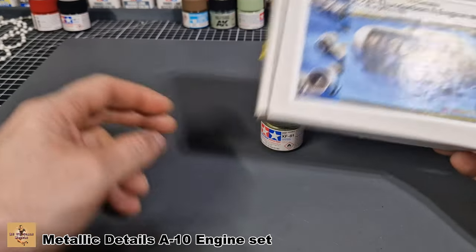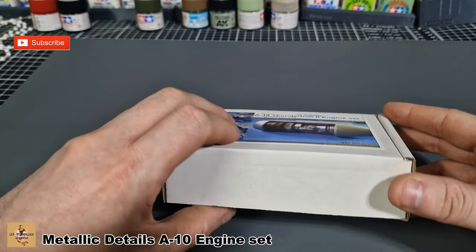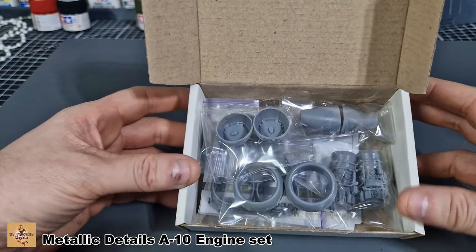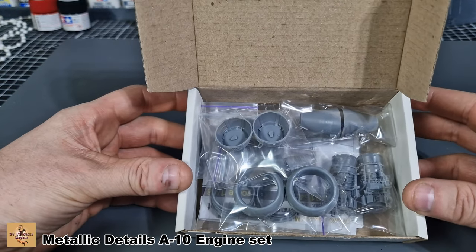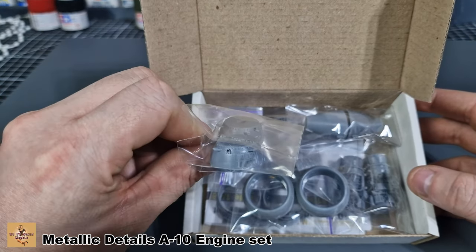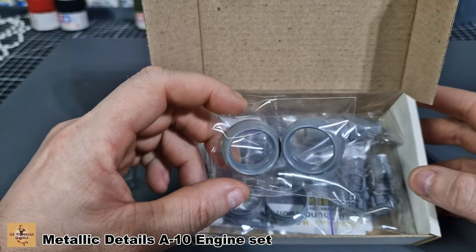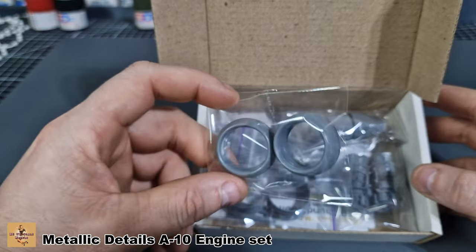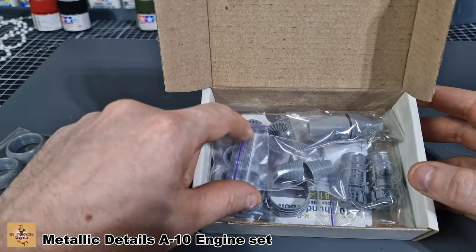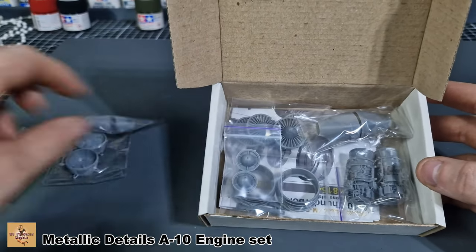Let's see what's inside this little box. It's well packaged — it is from Metallic Details, about £30-40. It is 3D printed and the casting is pretty good. You get two of everything. Some parts I'm not entirely sure about, but these are the outer intake sections. Some people say the intakes on the kit version are slightly off, so we can change them. These are the inner exhaust outlets.